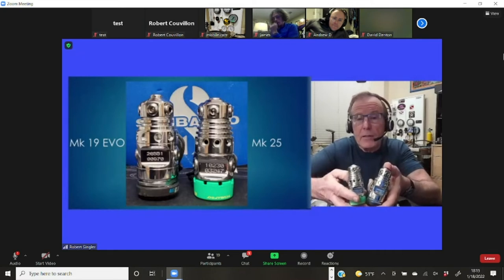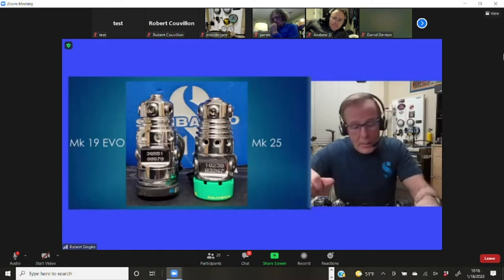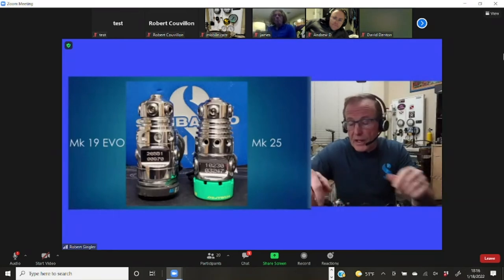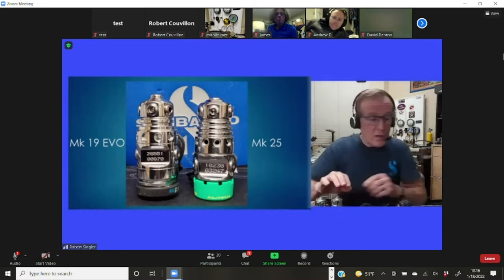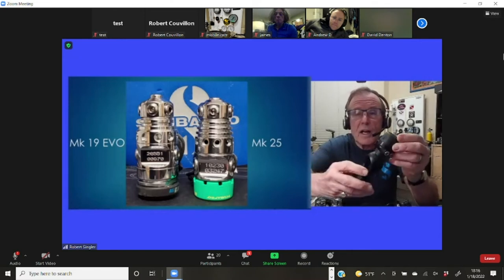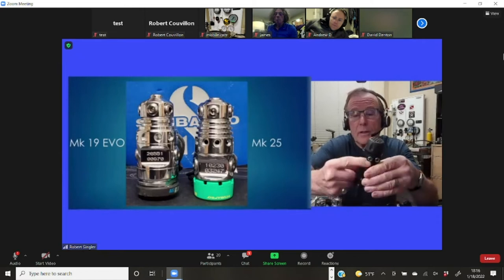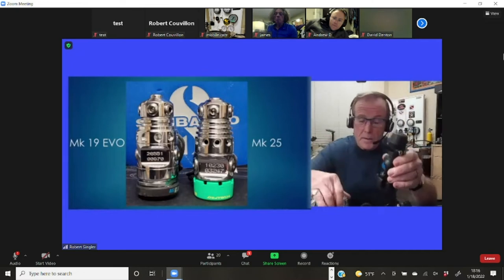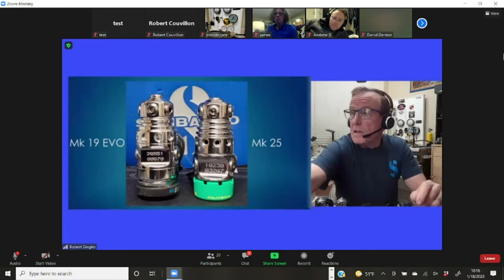It wasn't until other regulators started appearing with turrets of their own — Apex leading the way — that ScubaPro reconsidered. They decided to design something familiar to divers that looks like a Mark 25. They chose not to go minimalist like the Hollis, which has almost no weight — the heaviest part being the yoke, with the rest all carved out. The Mark 19 carries extra weight for a reason, and we'll look at what that offers ScubaPro divers.